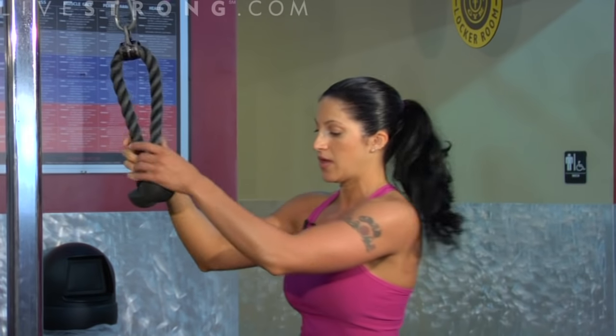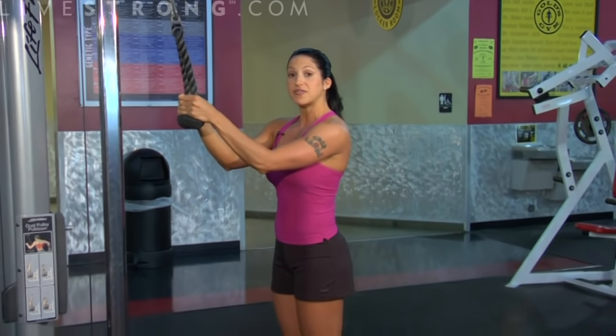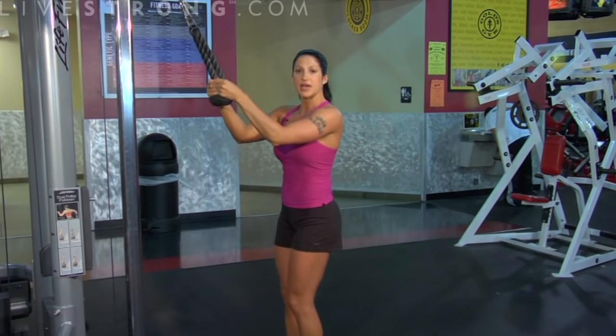We're going to be doing a tricep rope pull down. That's working the tricep, the muscle along the back of your arm. What you're going to need for this exercise is a cable and a rope. You're going to set yourself at a moderate weight first for perfect form, and then if you need, you can work your weights up. You're going to step a couple feet away from that cable.